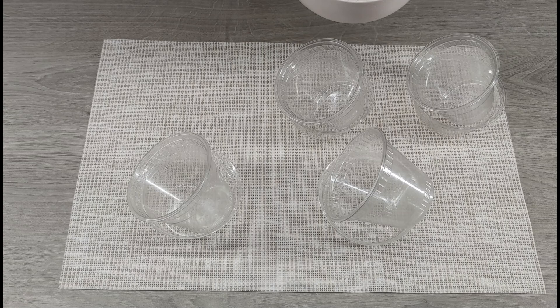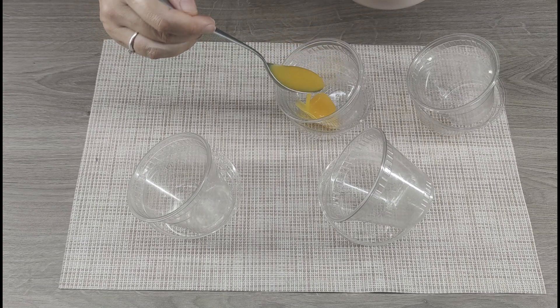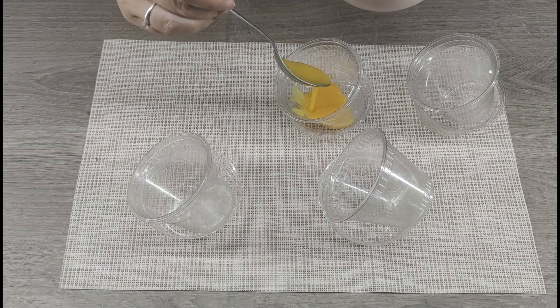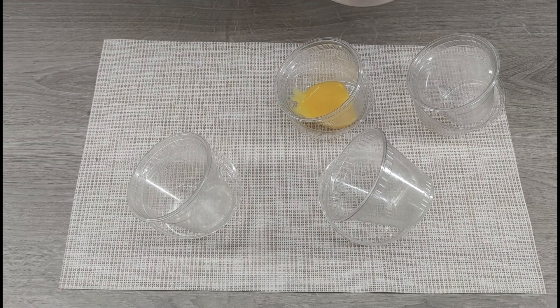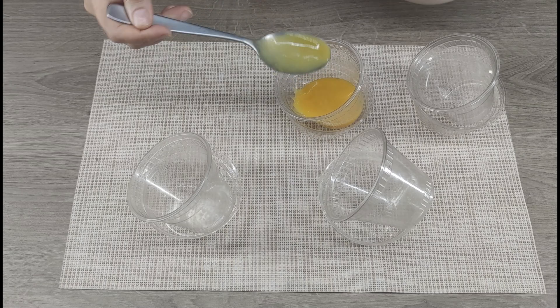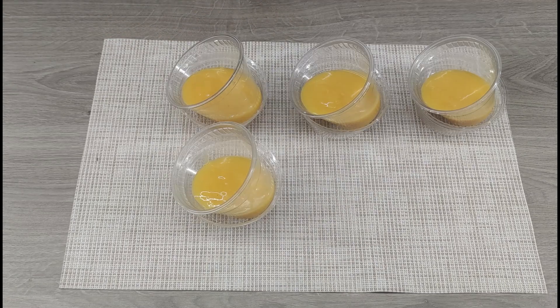Prepare the glasses — I use plastic ones since I had an order for this dessert, but it will be nicer if you use glass glasses. Place the glasses in separate inclined molds. Pour the prepared mixture into half of the glasses. Place in the freezer for 30 minutes so that the mango jelly sets.